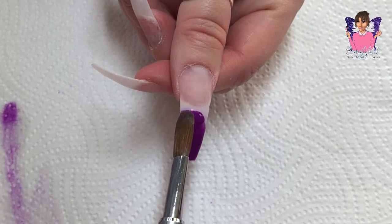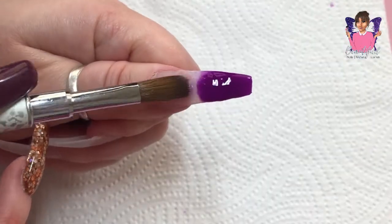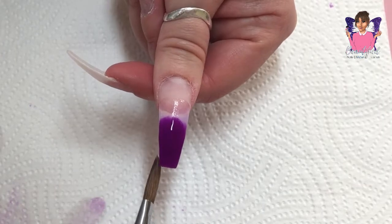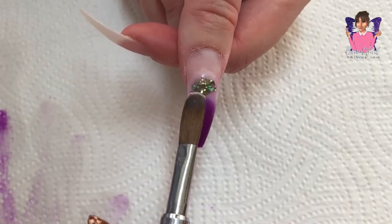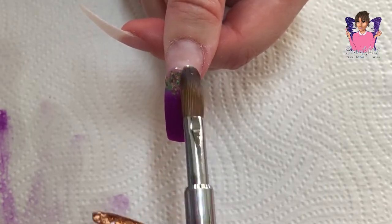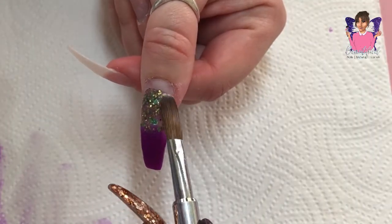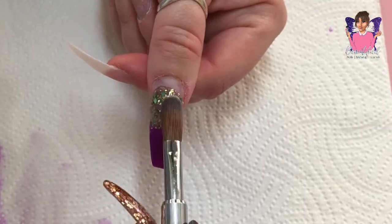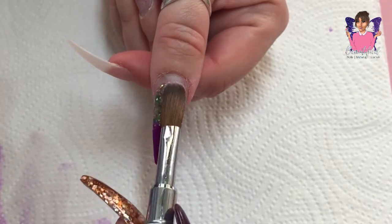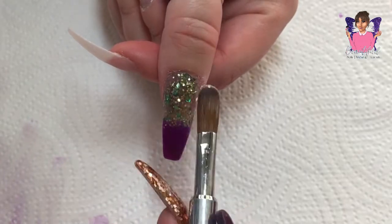I am using a purple acrylic powder here - just pop that at the bottom of my nail and fade it up to the middle. Then I have this glitter mix - just a few different glitters, a couple of different colored greens that I have mixed together to create my own mix. I just pop that down my nail and fade it down, doing my favorite ombre style.